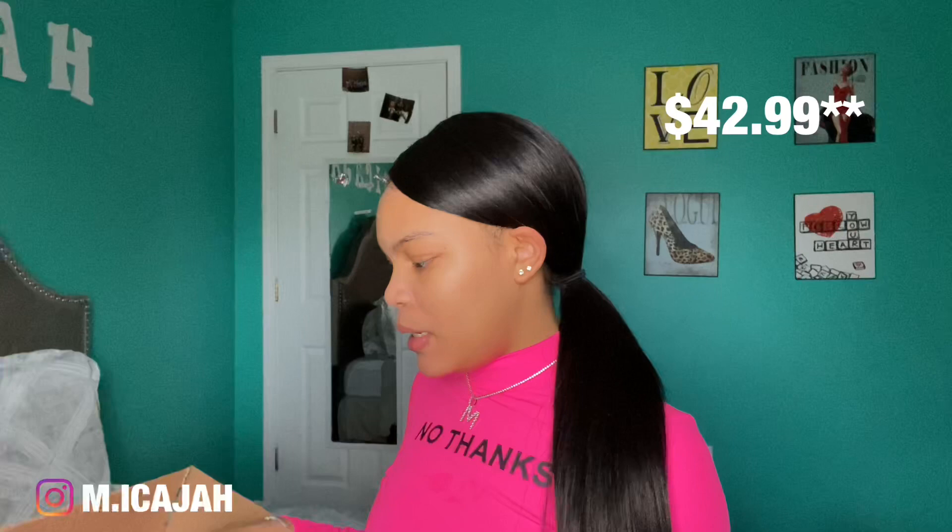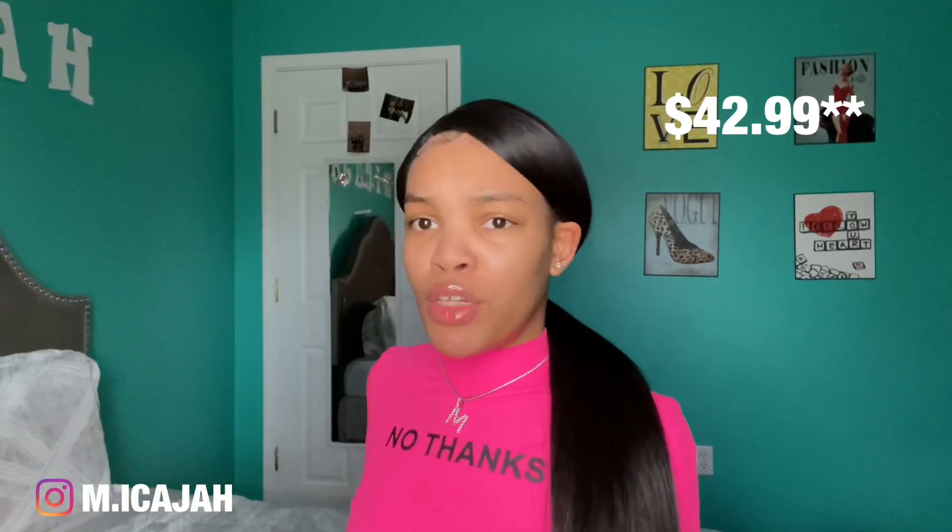Including tax it was like $45, but it comes with everything you need to become a beginner lash tech. It does not come with the stuff that you will need for actual clients. This is a practice kit — a lot of videos I've learned that the best thing for you to do as a beginner lash tech is you do want to practice, so this kit I highly suggest.